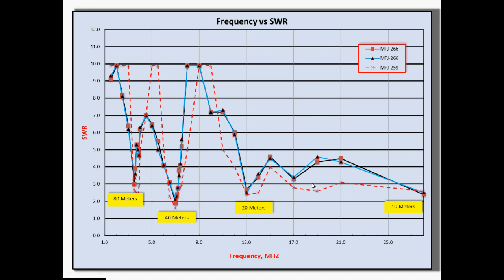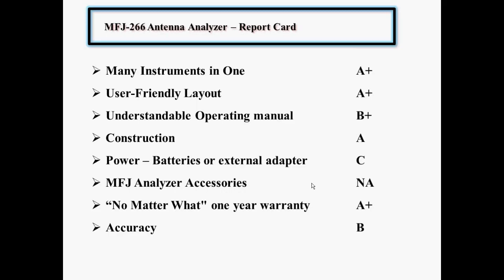I did a report card. As far as many instruments in one, I give it an A+. It does all those functions — a lot more than I'll ever use — and it does a good job of the function I will use, which is checking SWR on my antennas. It took me about a minute to understand the buttons and layout, so I give that an A+. The operating manual was fairly good — it provided some theory on what the readings meant, though not deeply technical. I give that a B+.